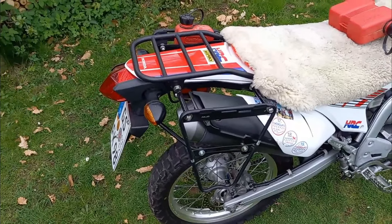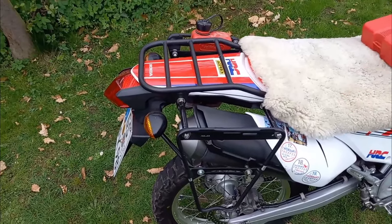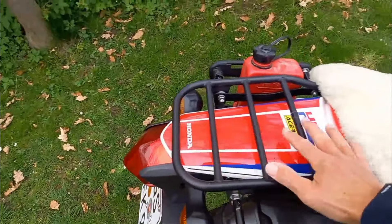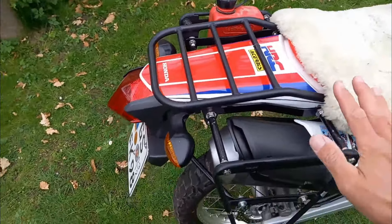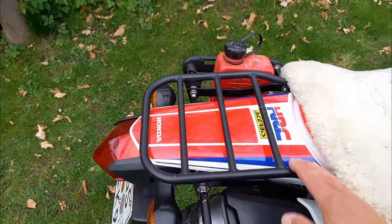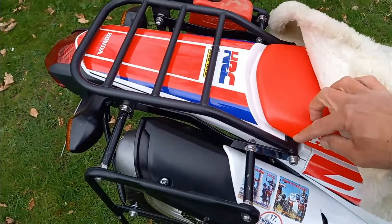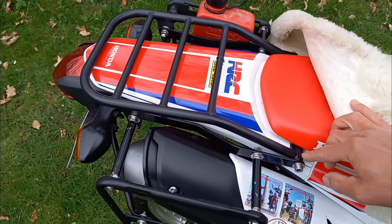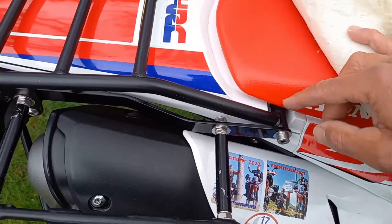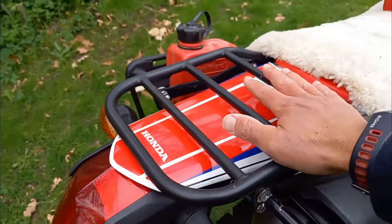Thema Nummer 1: das Gepäcksystem und der Gepäckträger. Wie verstaue ich Reiseutensilien, Zeltgepäck, Werkzeug und sonstige Dinge, die man auf einer 20-tägigen Reise dabei haben muss? Die CRF ist ja hinten komplett nackt – weder Gepäckträger noch Seitentaschenhalter. Im Zubehörmarkt gibt es verschiedene Gepäckträger, die an zwei Punkten vorne an der Sitzbank befestigt werden. Dort, wo man die Sitzbank abbauen kann, sitzen die Aufnahmepunkte. Weiterhin gibt es hinten noch eine Schraube, sodass wir insgesamt vier Fixpunkte für einen Zubehör-Gepäckträger haben.